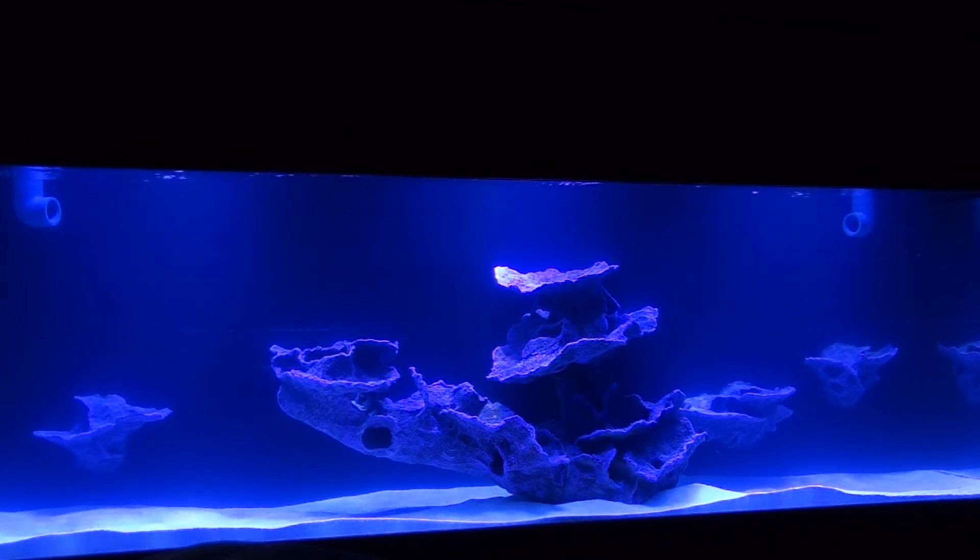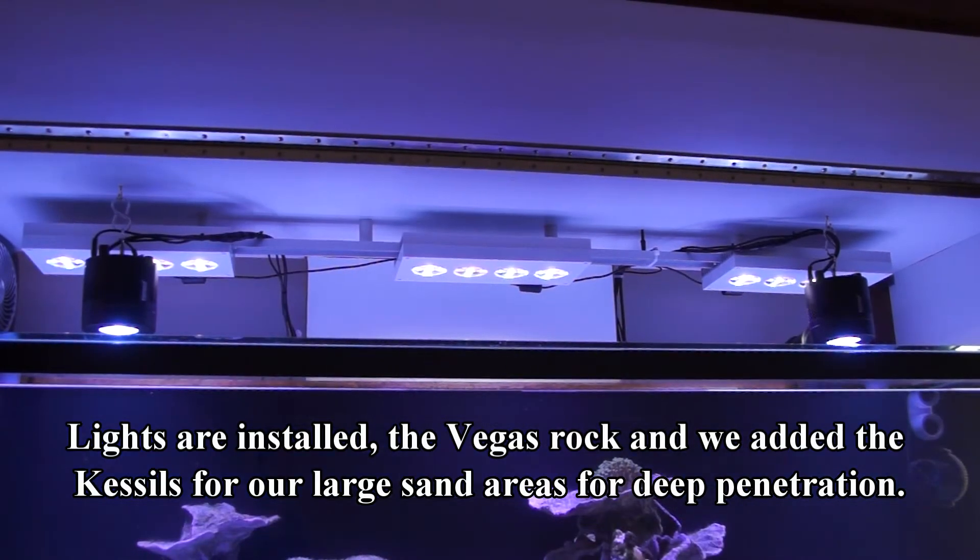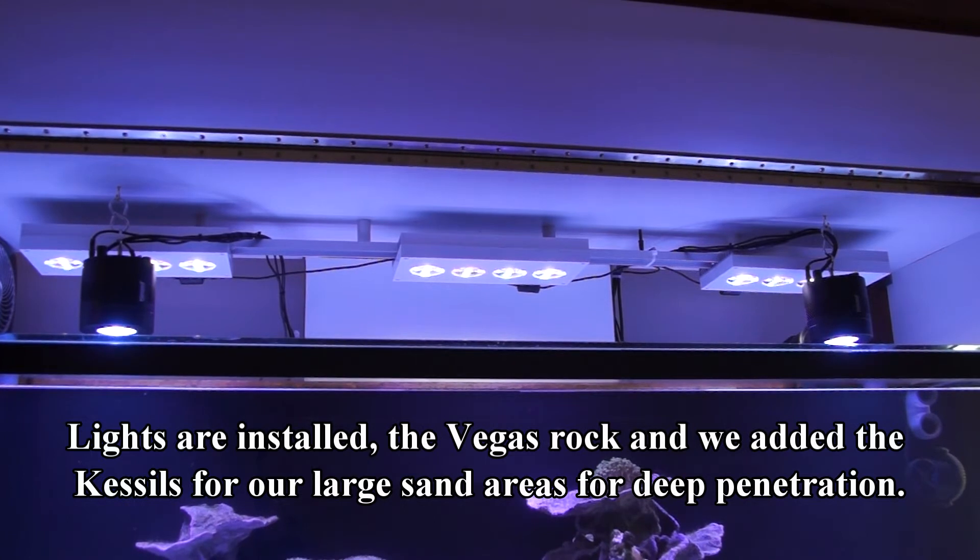ReefDVM here with exciting news — we're starting to move some coral over into the big fish tank, which means getting them acclimated. We've got the lights above the tank, the AI Vegas, which are really fun to play with, and we've got them over our rock structure just like we intended.